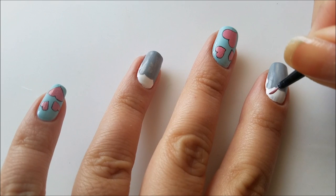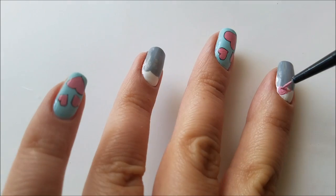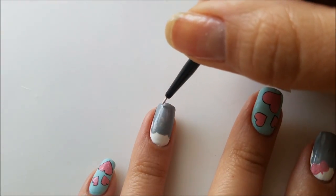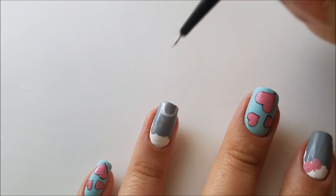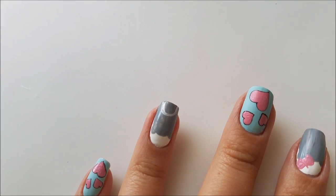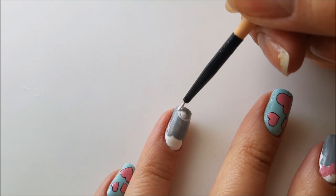The teddy bear on my index fingernail will be a girl, so I will use some pink paint to create a little bow right next to her right ear. After that I will add a white half circle to the teddy bear's face on the lower part of my nail. As inspiration for this design served a photo by Nell Sunny that I saw on Instagram — I will leave their name down below if you want to check out their beautiful work.